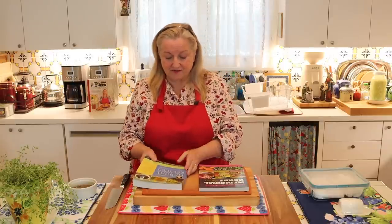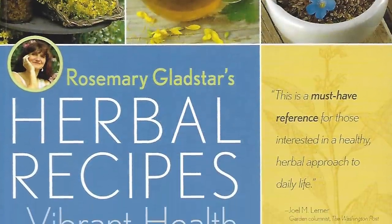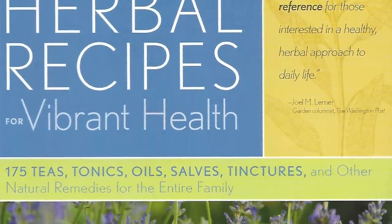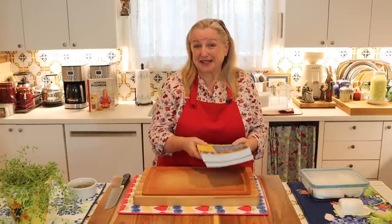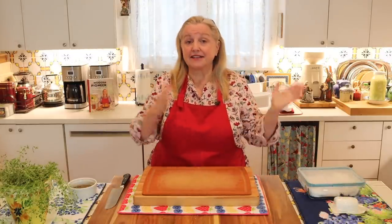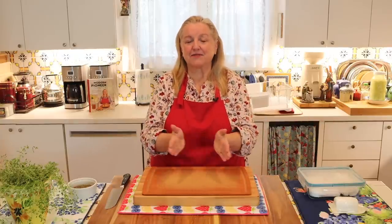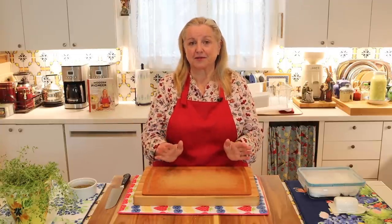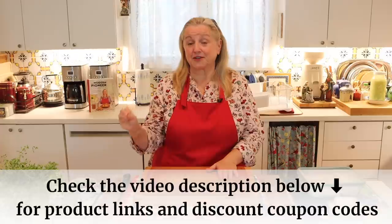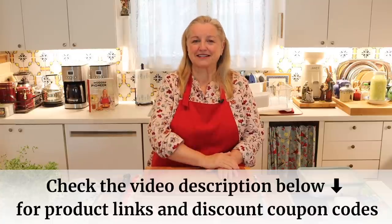Another book by Rosemary Gladstar, as you get a little further on your herbal journey, is Herbal Recipes for Vibrant Health. Both books are excellent and go through a lot of herbs, their medicinal properties, and how you can use them. My friend Heidi Villegas also has a YouTube channel and website where she teaches all about herbs, and she offers online courses if you like to learn that way. She's been very kind to offer my viewers a 10% discount, and I'll put all the information in the description below.